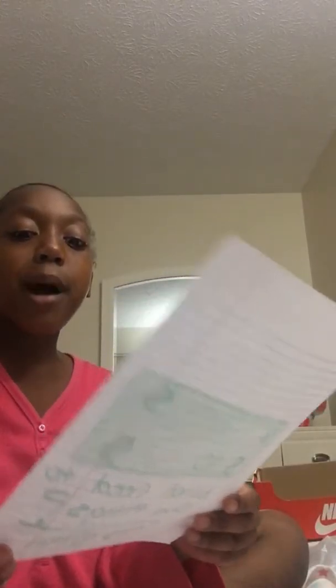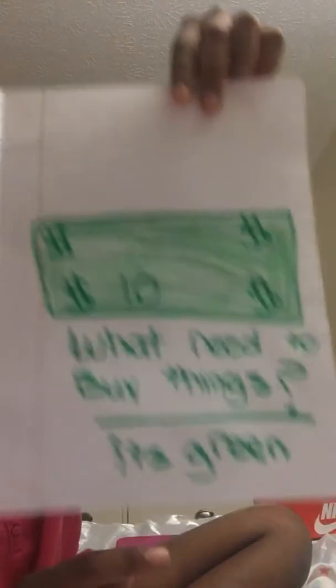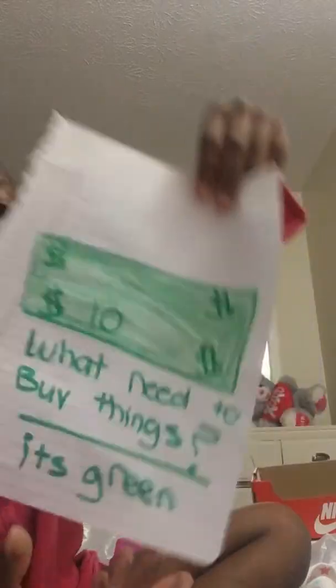And then the next hint is: it's green. So you get two hints. It's a dollar — it's money. What do you need to buy things? You need money. That should be a clue. Money is green. That's the picture — ten dollars.